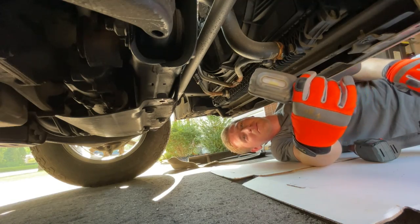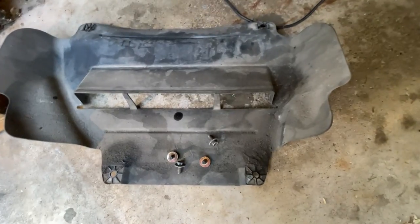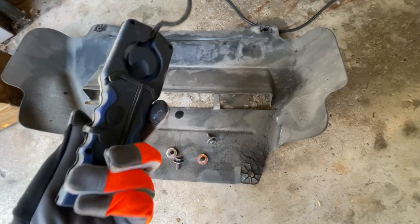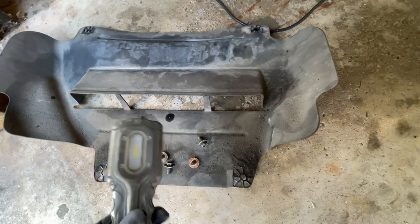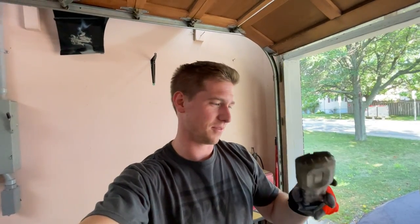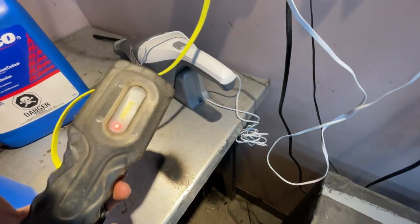The bottom cover came off pretty easily and I found a light in there — a present from Mr. Lube! During the road trip I got my oil changed in Victoria on Vancouver Island at Mr. Lube for the first time. This must be a little present from them — it's even got a charger on it, micro USB. I'll charge this up while we work. It's probably been in there for about 6,000 kilometers.